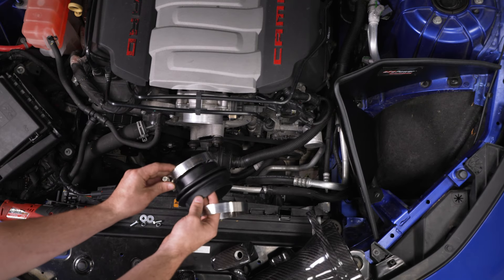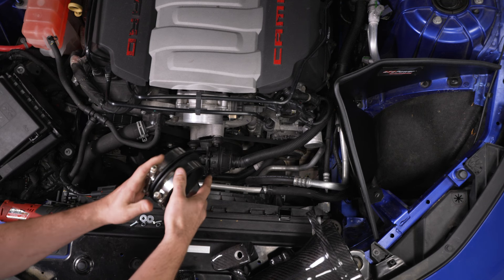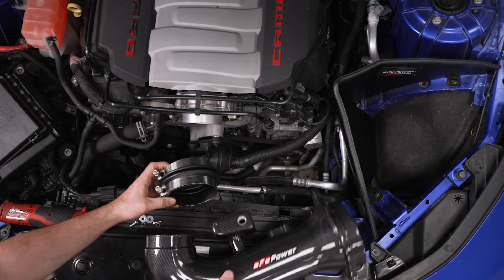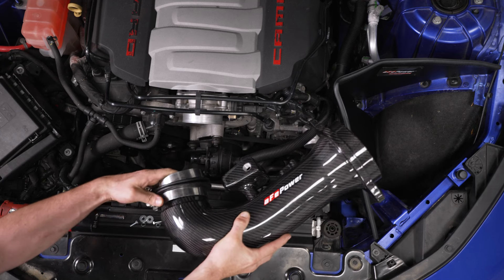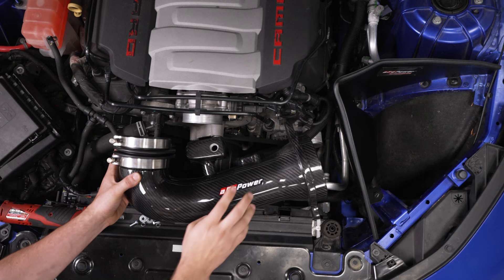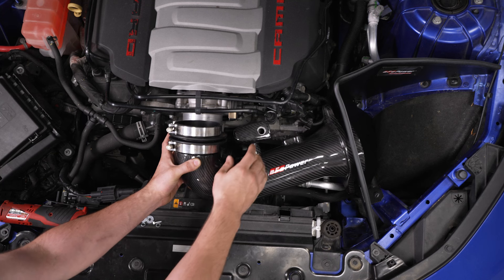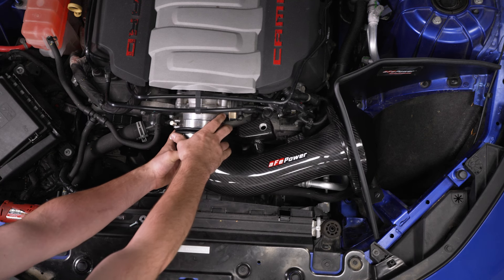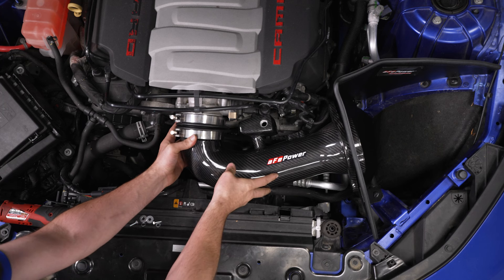Now we're gonna get our coupler and our two clamps and set them over, then slide it onto our intake tube. Then the intake tube is gonna mount to our airbox — just slide that in place, and then we can slide our coupler over our throttle body to hold everything in place.